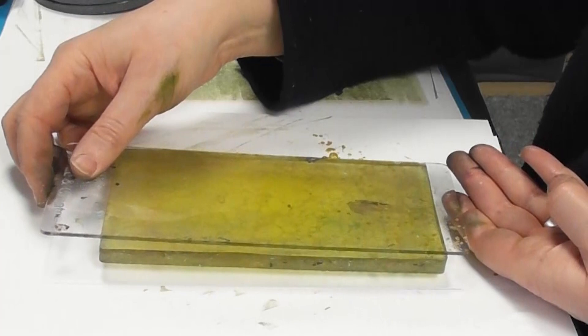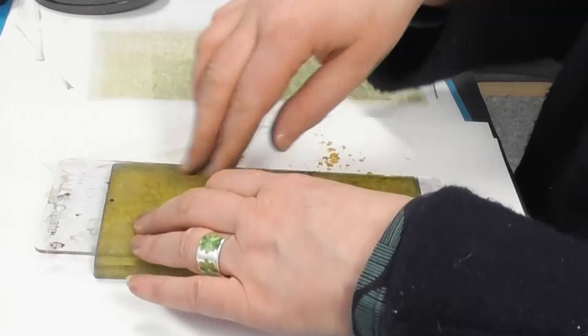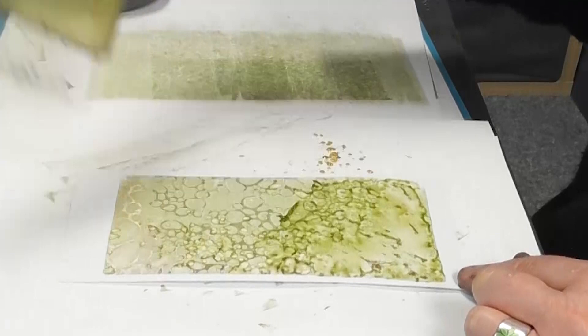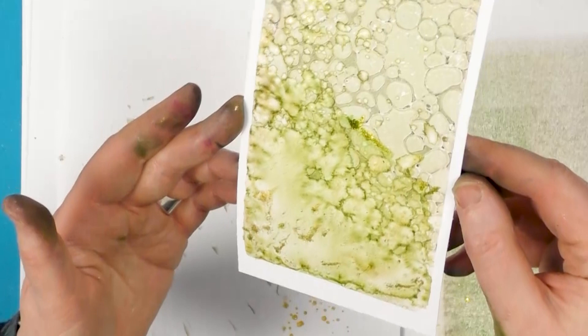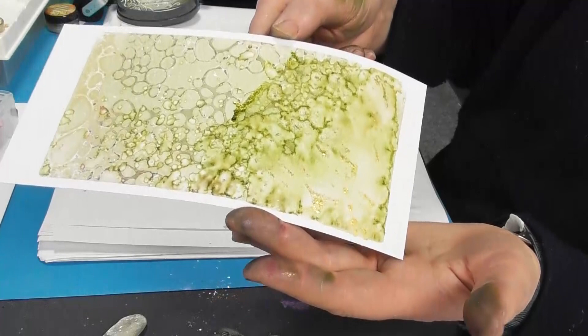Turn the gel press over and pop it like so. Give that a press down. I can already see all that lovely mica coming through. And let's see what we've got. Wow. Those mica minerals are... there we go. You can see it now. I think they're really fabulous. They work so well on the gel press.